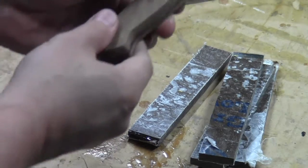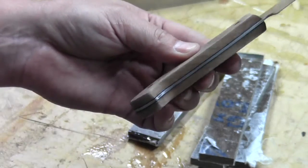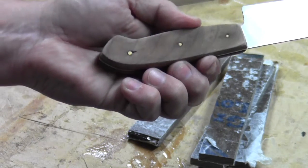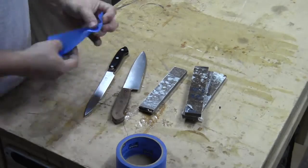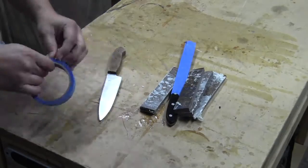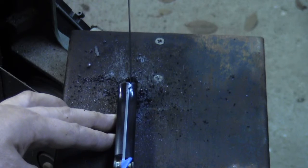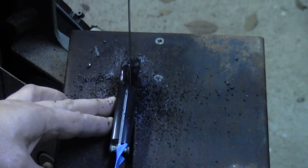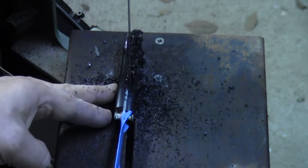This one had a plastic handle that cracked, and this one I had replaced once before with cherry, but it didn't fare too well being put in the sink — it would swell and contract and it's about to fall off. Tape on the sharp edge will hopefully help me from getting hurt. And I'm using the metal cutting bandsaw to remove the old plastic handle.